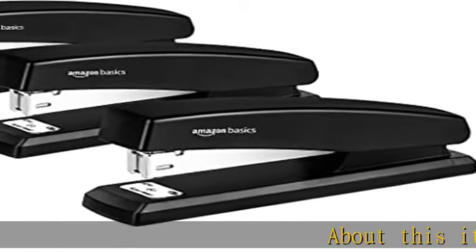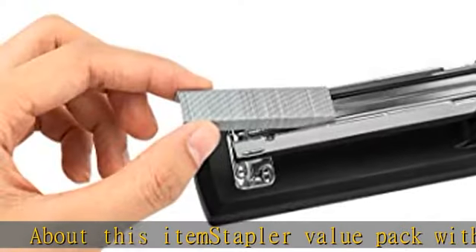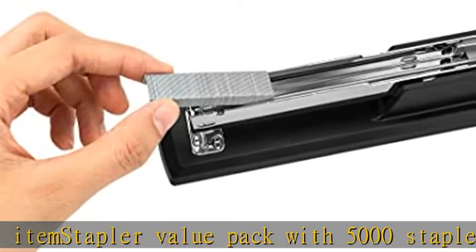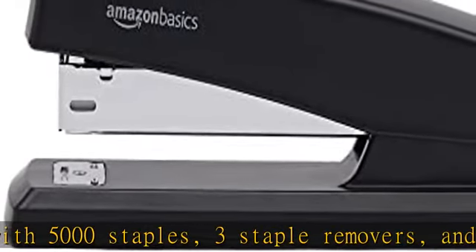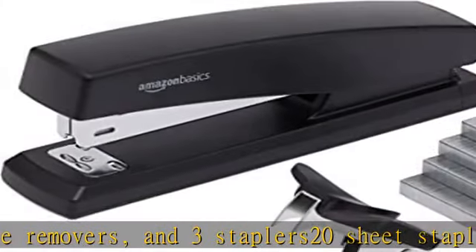Stapler value pack with 5,000 staples, three staple removers, and three staplers. 20-sheet stapling capacity. Fits one-fourth inch standard staples — 24/6 or 26/6 staples. Can be opened for tacking papers to a bulletin board.